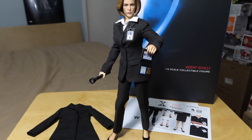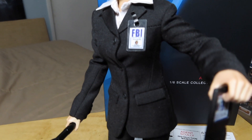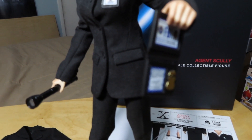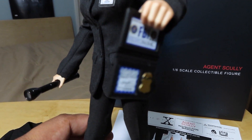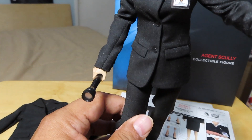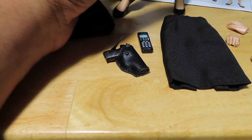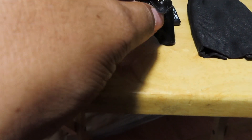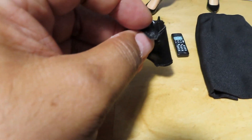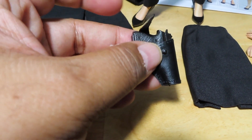And here is Agent Scully. I just threw on her ID badge there on her lapel, holding her other set of identification with her badge, and of course the flashlight. Her gun you can just put in the holster there — the piece here does unbutton, so you can easily snap that back into place if you want.